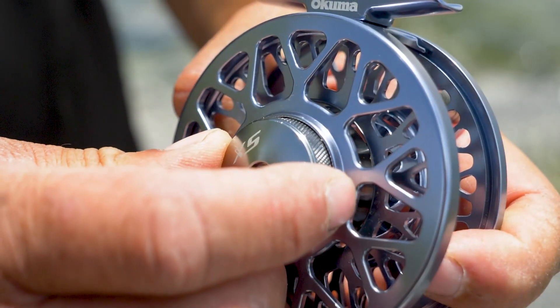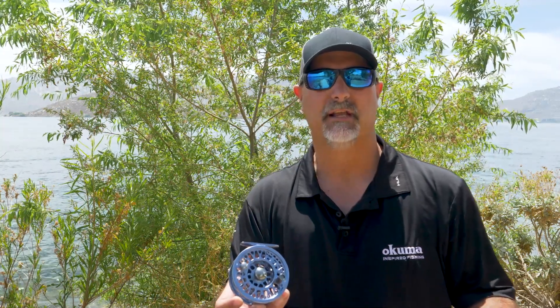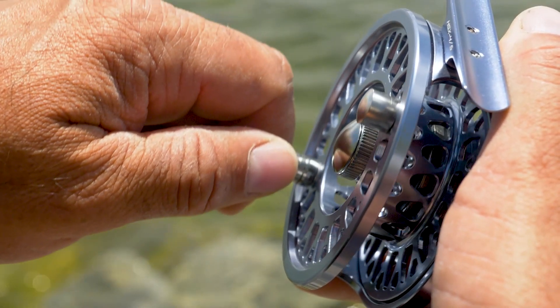Internally, you have a multi-disc felt drag system that's protected by the HydroBlock drag seal. That features two stainless steel barrel bearings plus a one-way roller bearing that's going to help change from left to right hand retrieve.